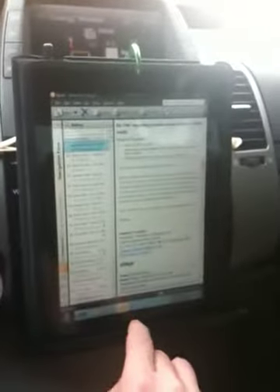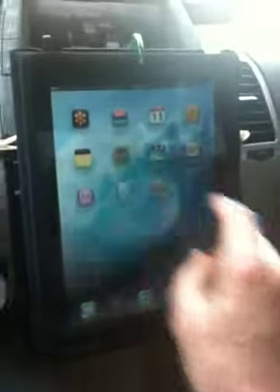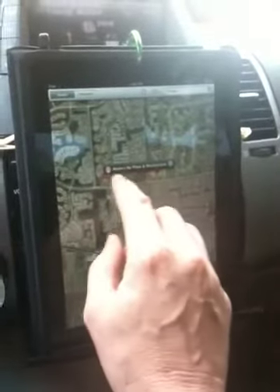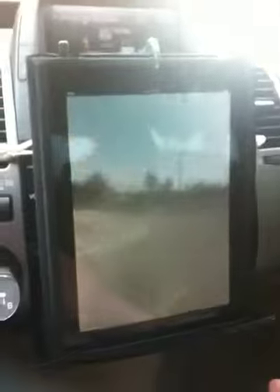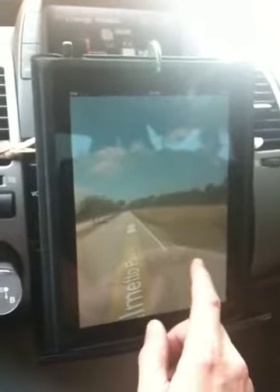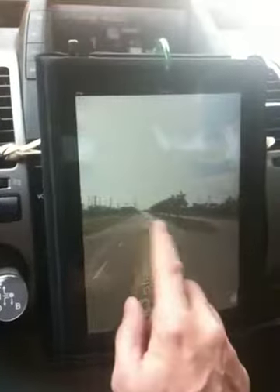Probably the most interesting would be the Street View, and that's pretty cool — that's like scary good, certainly if you're lost.